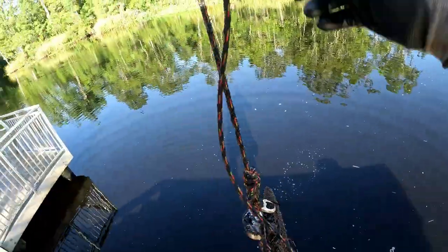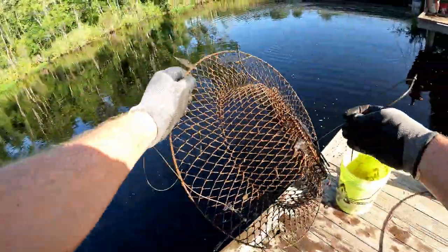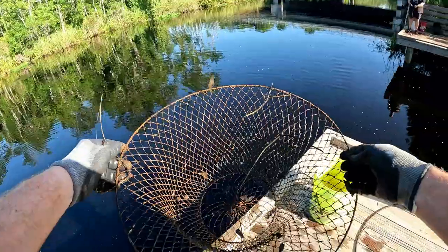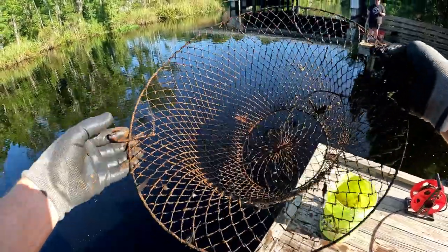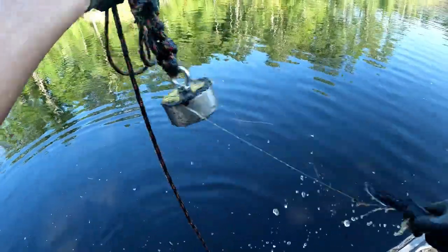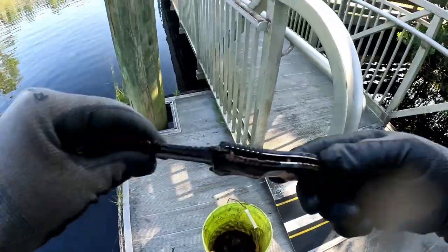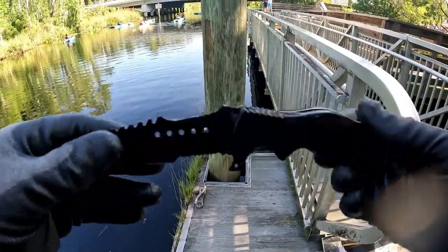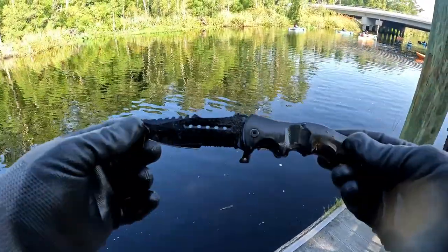We've got ourselves another find here. It looks like it's an old crab basket. Somebody lost themselves a nice basket. I'm sure I can find somebody who would like to repurpose this and use it again. That's the last couple of weeks — I've found three or four of these things. Look at that big old hook that's in it too — that's a monster hook. Check out this knife. Oh yes, dude, that is an awesome knife. It's not even in that bad of shape. This sucker's getting cleaned up. This is probably going to start being my carry knife for a little while right here.